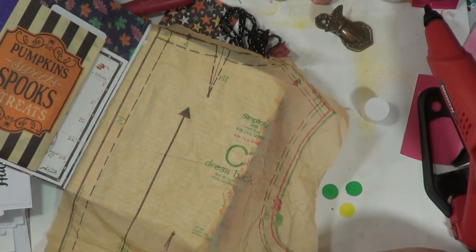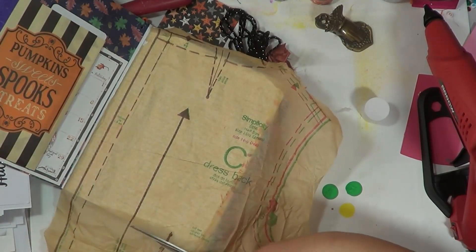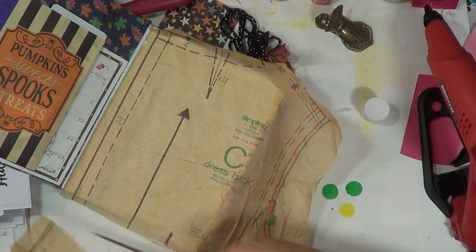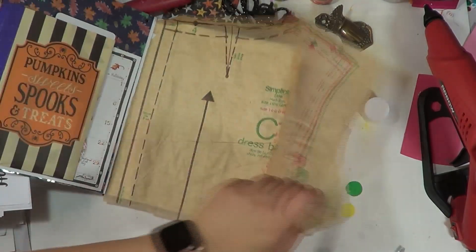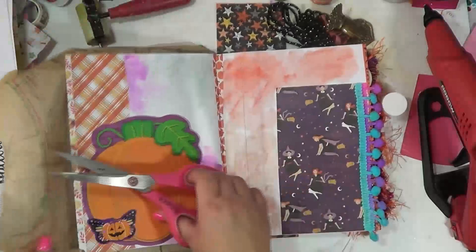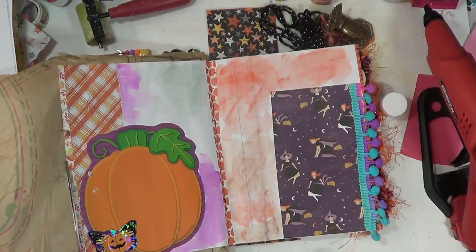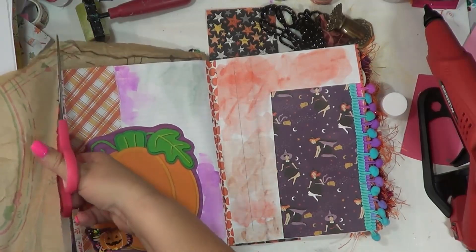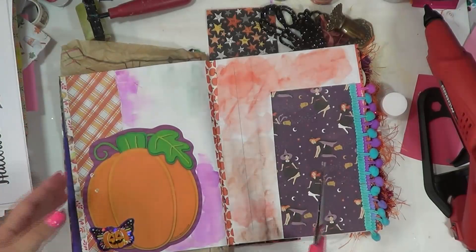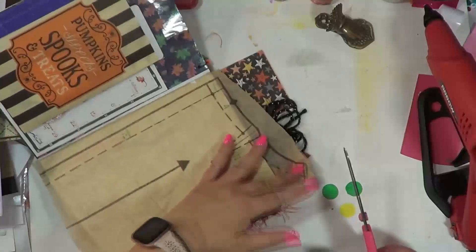I'm just going to trim this off — but these materials, they go a long way if you're using them like this, because there is so much in one packet. I pick them up periodically if I see them at garage sales or estate sales. I love the covers of them.